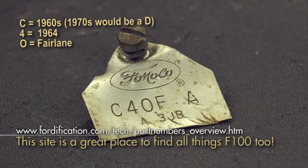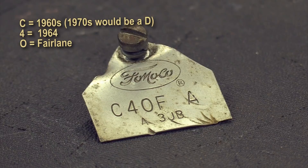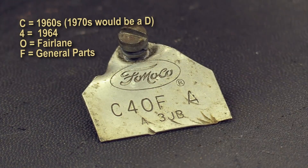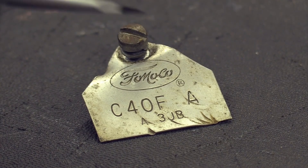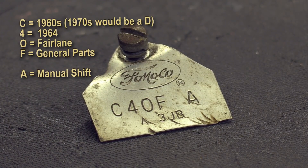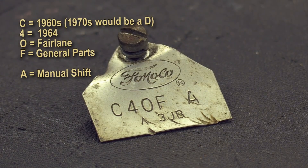The 'F' is the parts division — this is general parts. You'll see a lot of intakes with something like 'C4OE', which is an engine part designation. Then finally, the most important letter: the 'A' at the end dictates that this is a manual-shift carburetor. That's very important because the 4100 automatic version is pretty mundane and people don't want to pay a lot for them, but a manual-shift one is worth a lot more money.